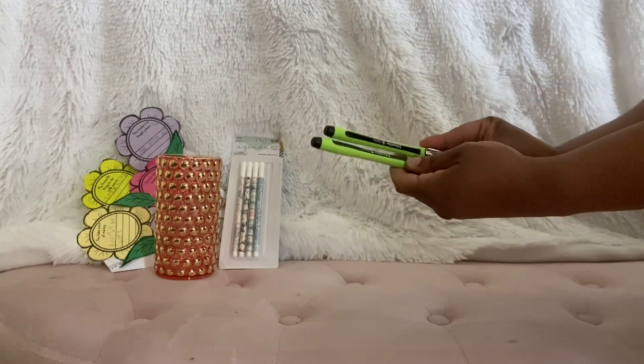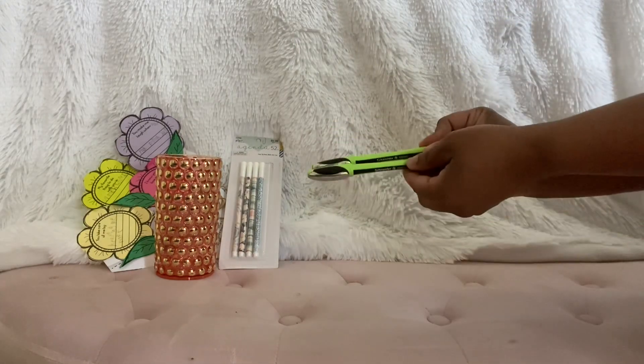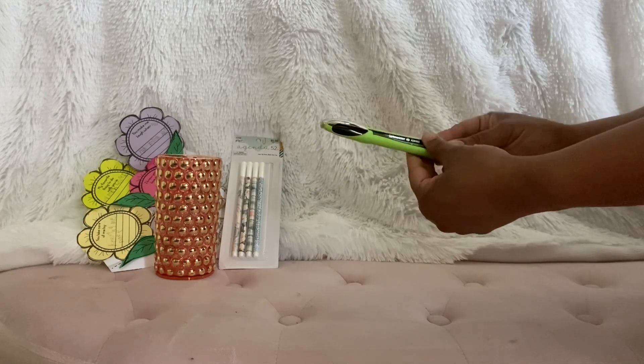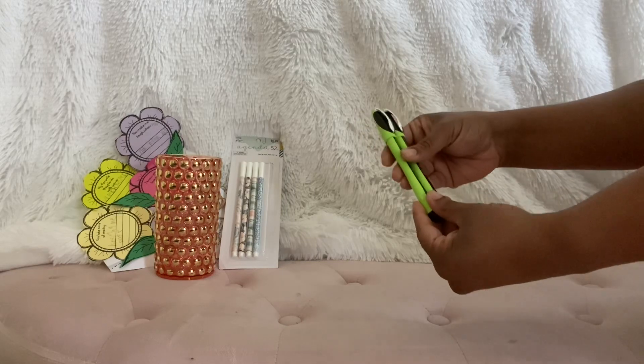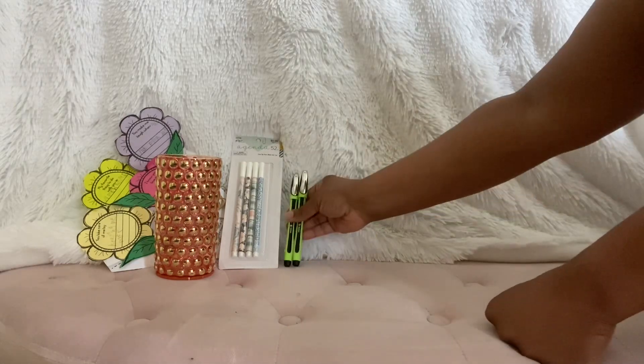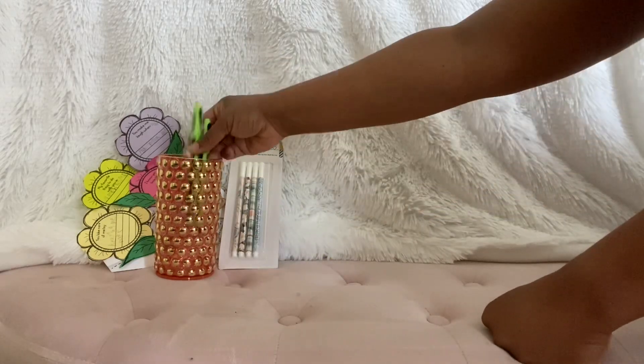And these bad boys — I saw these when I opened the package. I didn't bring them out yet because I wanted to share with you all, but I can't wait to get into these. I'm going to take one of these to work. This looks like they are great to write with. Let me put them in there.